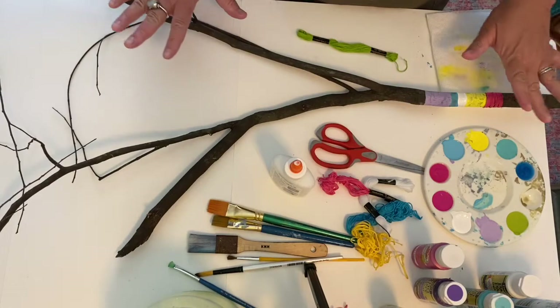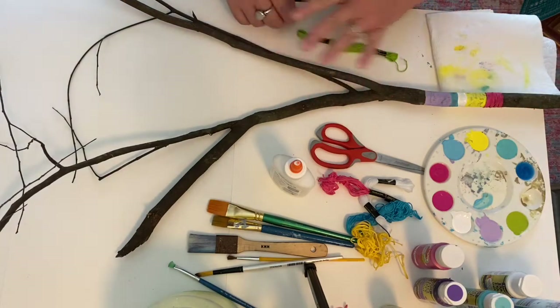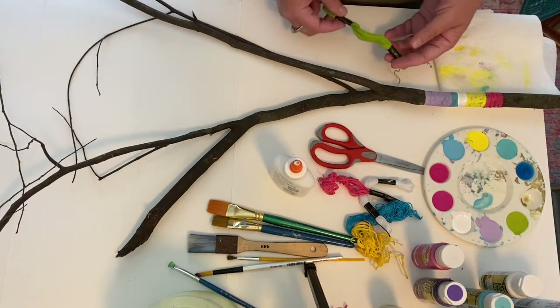I'm going to take the stick back out and paint it and do my embroidery floss to turn it into my spring tree, then bring it back in.